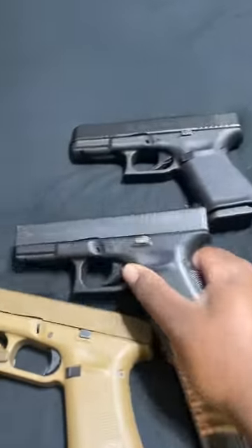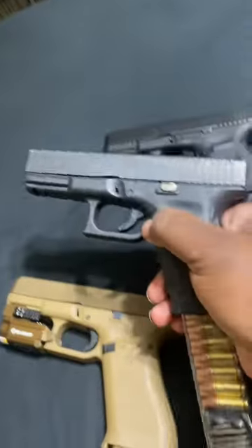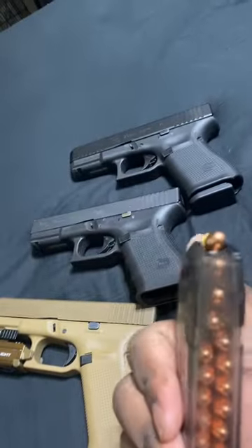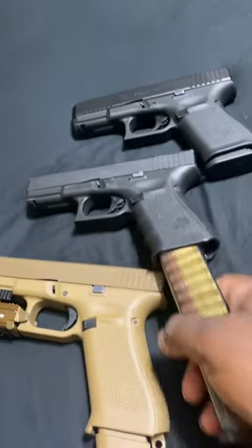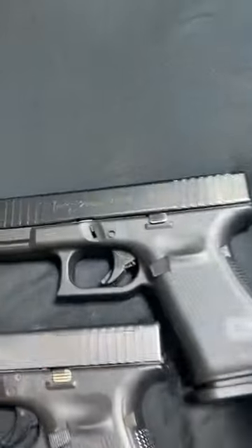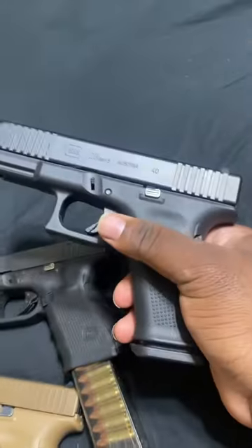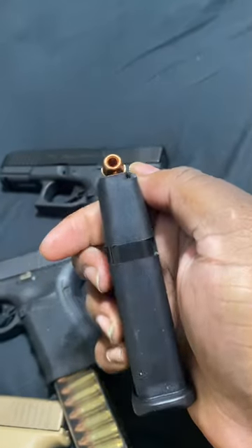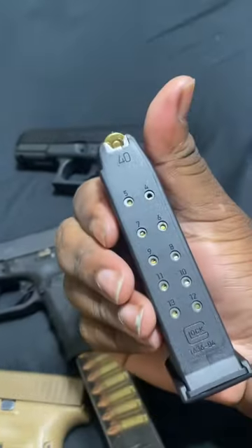The Glock 19 — just a regular 19 with a 30 on it. Ain't that special with the bullets. Basically that's the 30. Or are you gonna take the Glock 23, 40 cal — that thing got no hollows. Which ones y'all taking? Let me know.